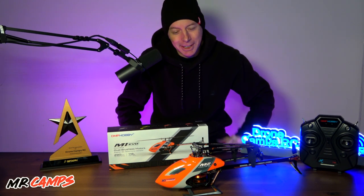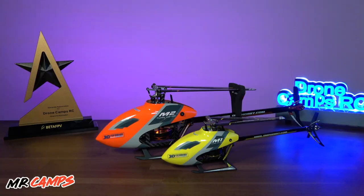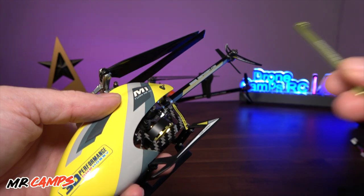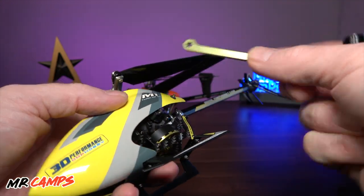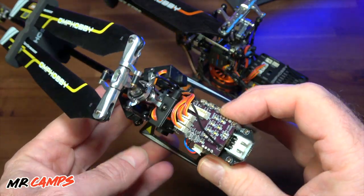Honey, I shrunk the kids! The M2 Evo sitting next to the M1 Evo — check out the size difference there. In this review we're going to be talking about the brand new M1 Evo from OMP Hobby, and we're going to put this on the bench and look at it a little bit closer up.